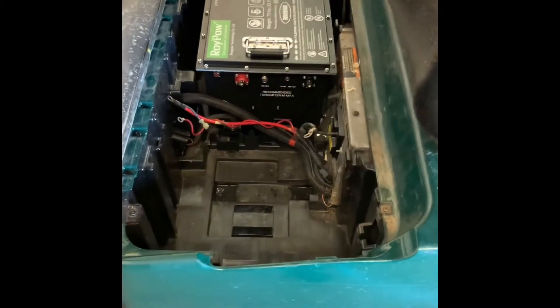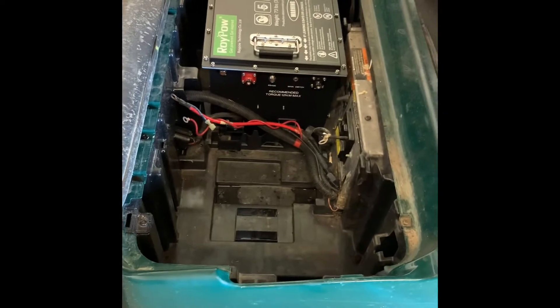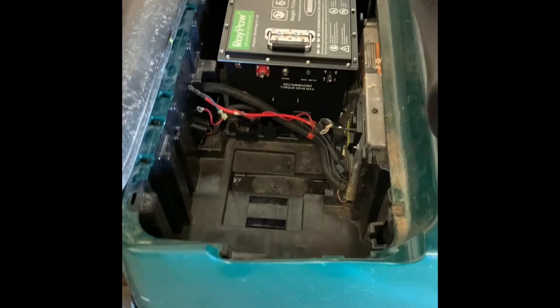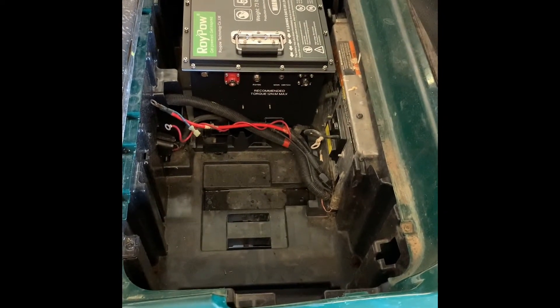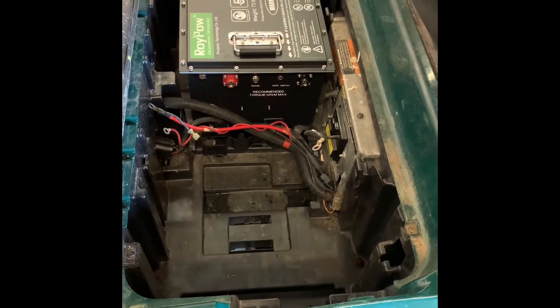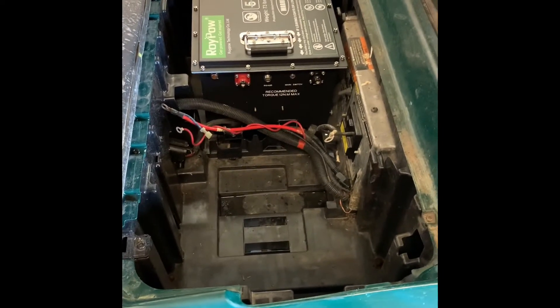It's ready to go in the golf cart. I put the battery in the golf cart. The reason I put it on the passenger side is because whenever you get to your golf cart, you lift up your seat to turn on the battery. It's just better that you don't have to walk around the other side to power it on, and you can easily see everything on it from the driver's side.